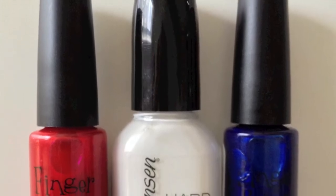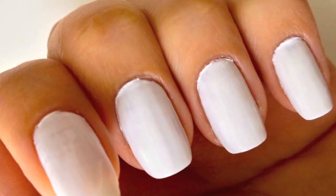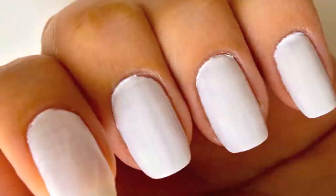To start off, prep your nails with an opaque white background, and then using a blue liner brush, create a diagonal curved line at the tip.